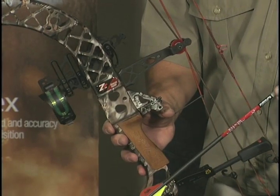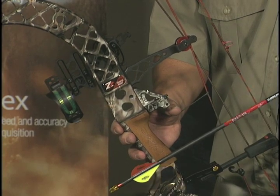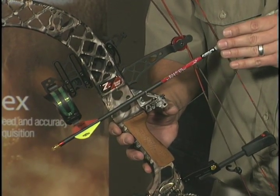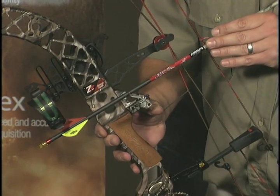A good reference check to verify that your fletchings will not make contact with the angle bracket is to put the arrow in your rest backwards, just as it would be shot, and slide it under there to make sure you have proper clearance.